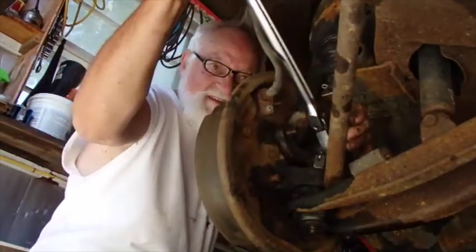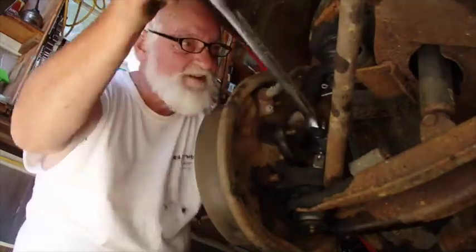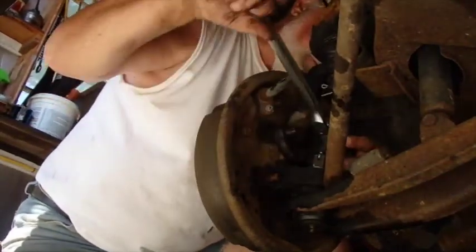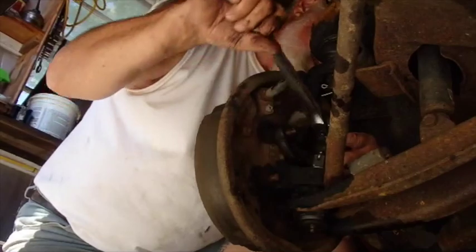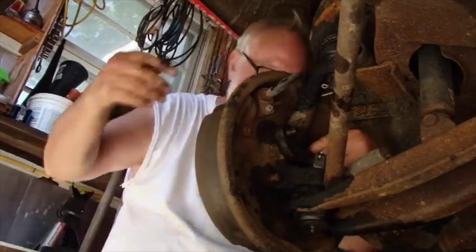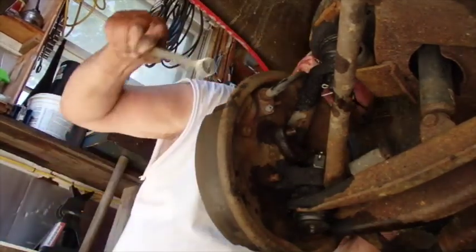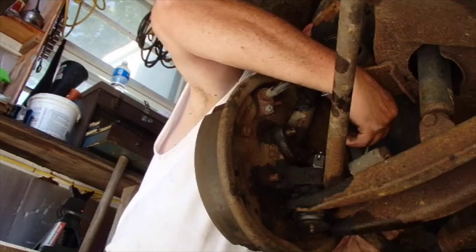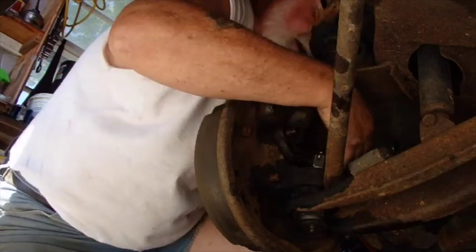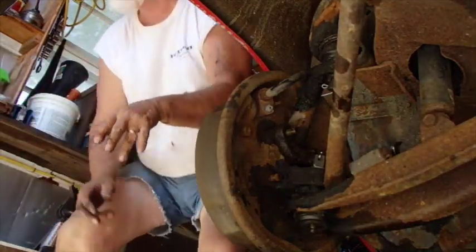Oh, that was nice and loose — that last one comes off that easy, I'll be very lucky. That last one's going to be the hardest one to get to as well. I believe I can get a socket on it, so I'm going to have to do that with a regular — the way it's located down in here, it's going to be hard to get a wrench on it. What I might do is get a rag, clean my hands, get a hammer and just try hitting that with a hammer a few times — that works sometimes too.